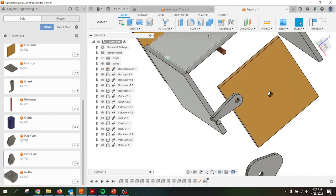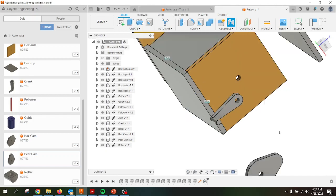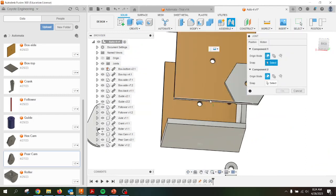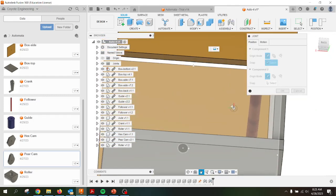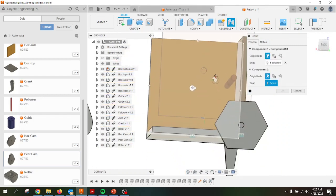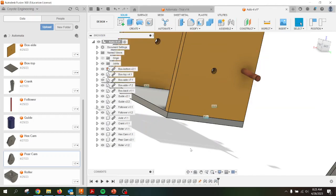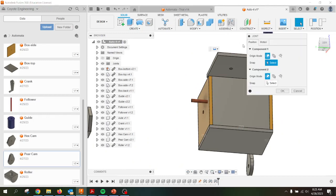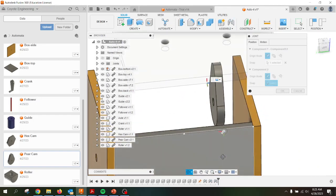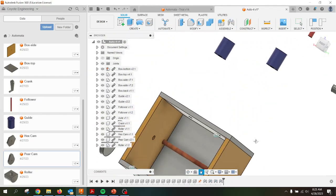I'll go ahead and do the sides — it's going to be the same methodology. Go to Joint, slide along there to get to center, slide along here to get to center, click OK. Same thing over here: Joint, slide along that axis, zoom in if you can't see it well, make sure you have the right axis and the right piece. I want that to be my outside, and it's going to be mated with that portion right there. Looks good, click OK. So we have most of our box. Let's slap the top on — same methodology. Joint, fixed, slide along the bottom piece where it's going to join up, slide along the top. So we should have our box assembled.